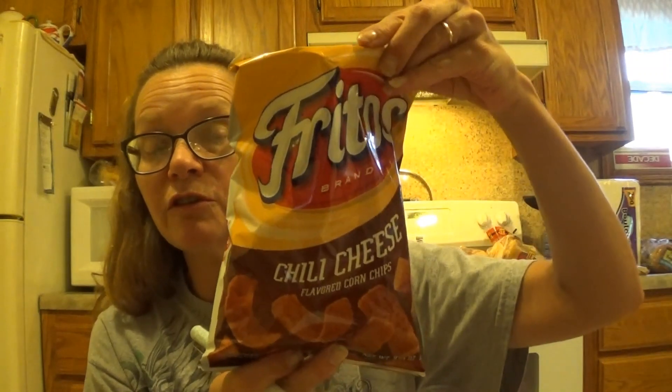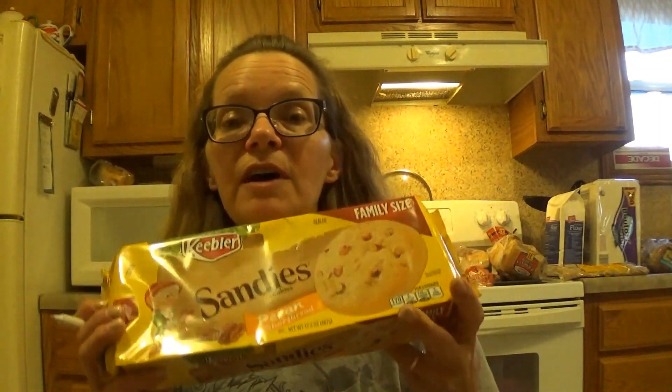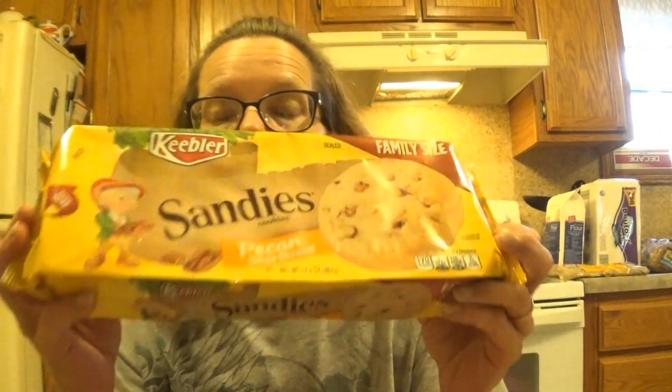Scott requested some chili cheese Fritos. This is the biggest bag I could find — nine ounces — and these were $2.98. He also requested a family-sized package of his favorite cookie, Pecan Sandies, and these are $3.56. He is very loyal to Keebler Pecan Sandies. He said he's tried all the cheap ones and he doesn't like them. That's fine.